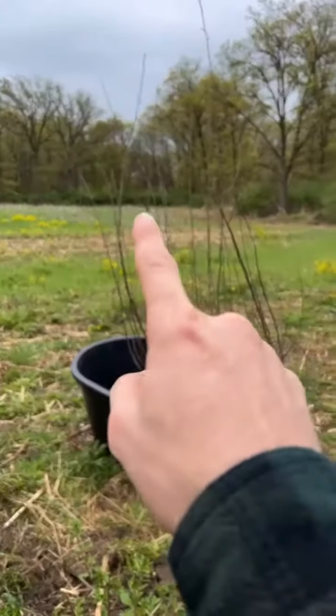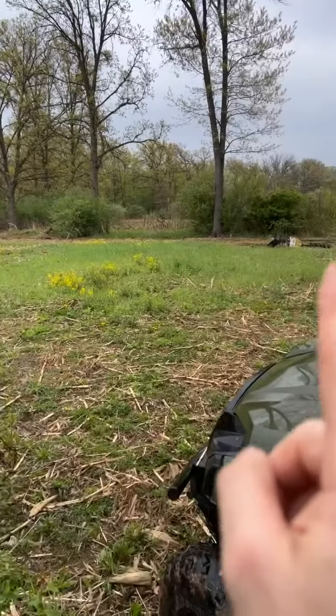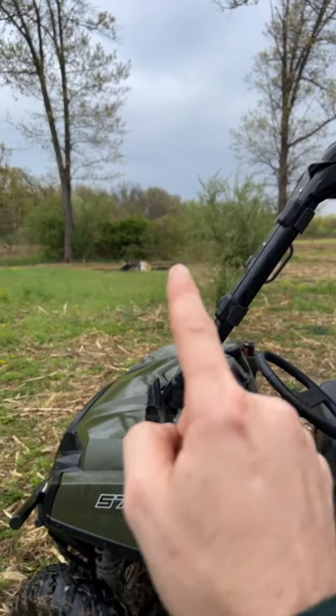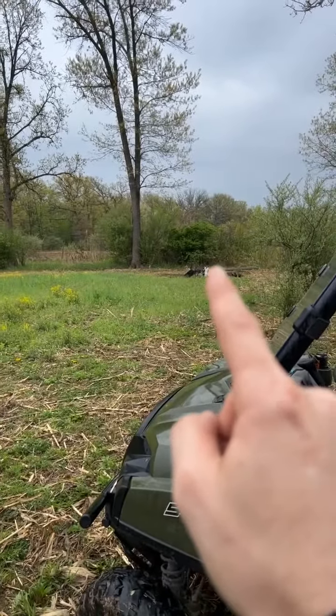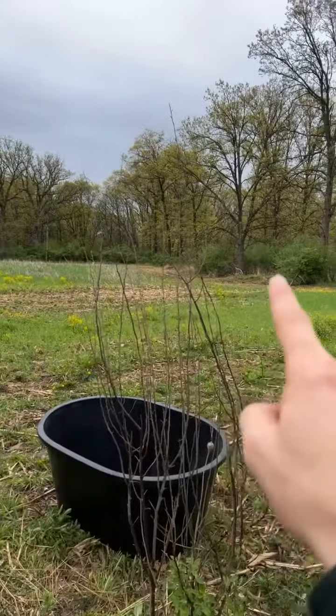We're putting in a waterhole at a pinch point. This tree line here separates two fields — we're gonna put a fence all the way around this tree line, running it right through here. Hopefully we'll have a stand in that tree, and there's a dirt hill there where we may even put a blind up on. We're preventing deer from going to and from this field and cutting that inside corner.